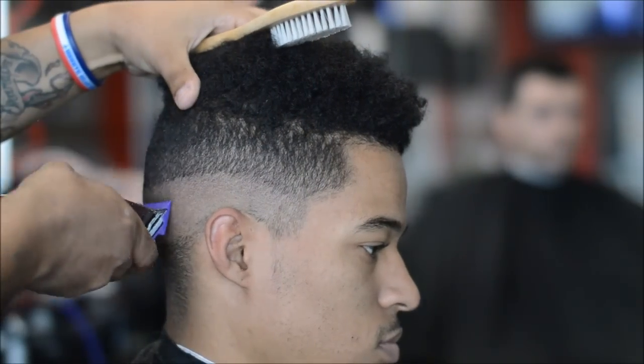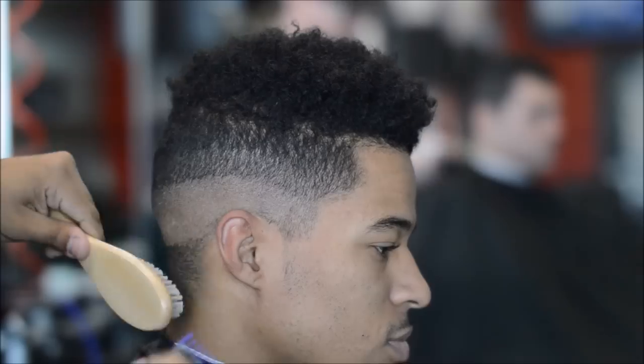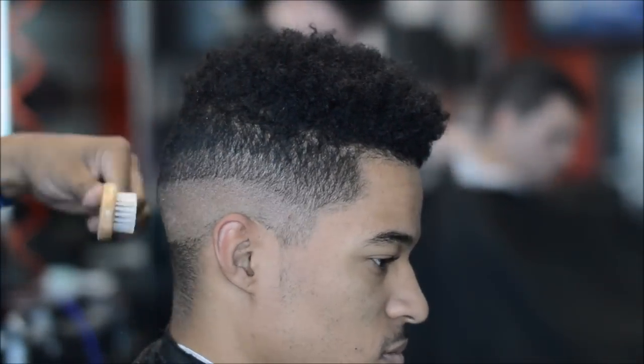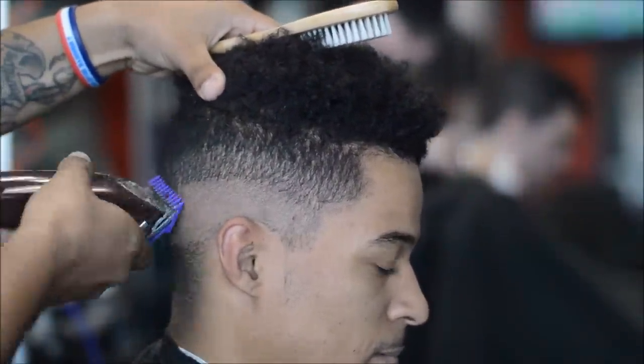Right here I'm using the number one guard with the lever closed, and then I'm opening it up. I'm doing something a little different in this tutorial — usually I'm a close-middle-open kind of guy, and this right here is a close-middle-open.